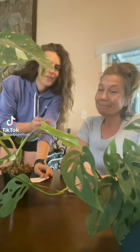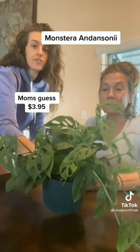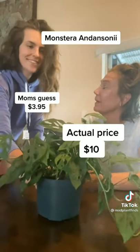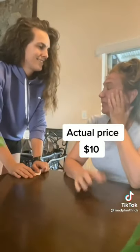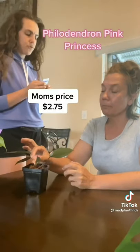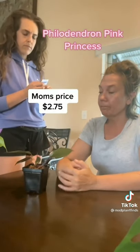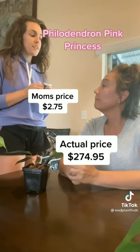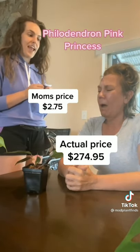My mom Jane is back with us to find out the actual prices of the plants she guessed yesterday. She guessed $3.95 — actual retail price: $10. She guessed $2.75 for the Princess — actual retail price: $274.95. You are only off by 2 decimal points.